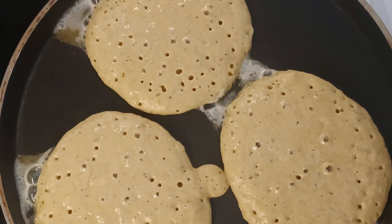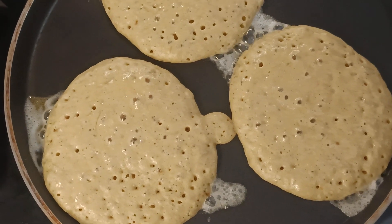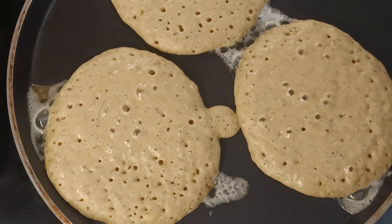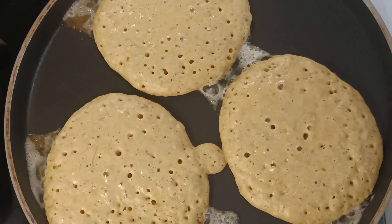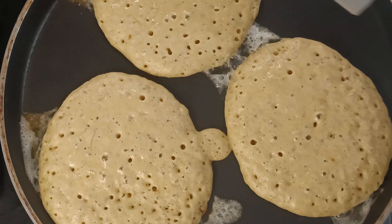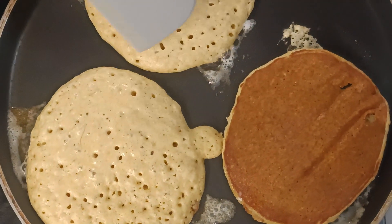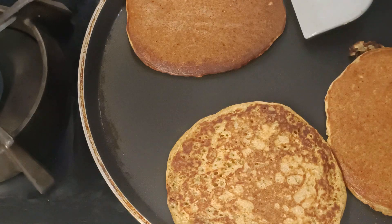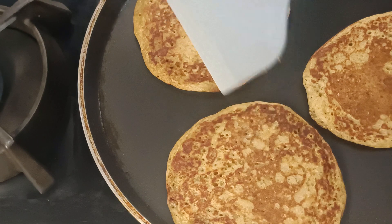You can see how many bubbles have appeared — that wonderful aroma of banana bread, such an endearing flavor. I will flip it over. You can see because of the banana, such a rich color it has got. Both sides are done and I will take them out.